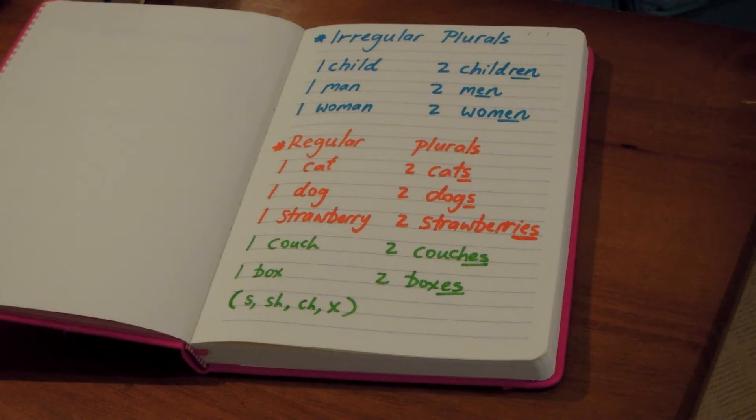Hi guys, Grammar Guru here. Today we're going to talk about irregular plurals and their use with the possessive.